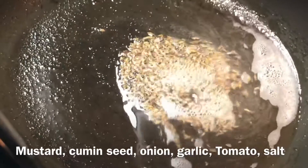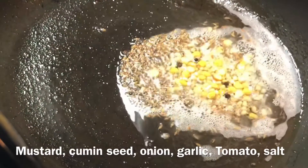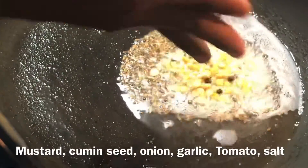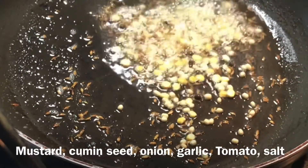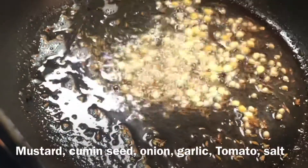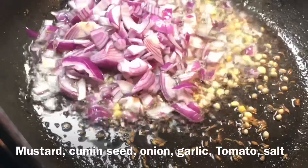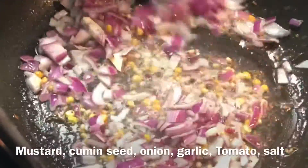Once both get spluttered, add tadka dals if interested — if not, no need to add. I've added a little bit of chana dal, a little bit of urad dal, and one or two peppercorns, though that's not required. Let it dry fry.